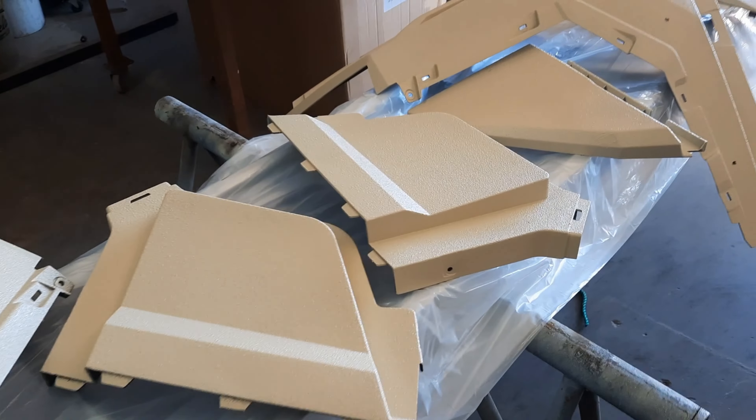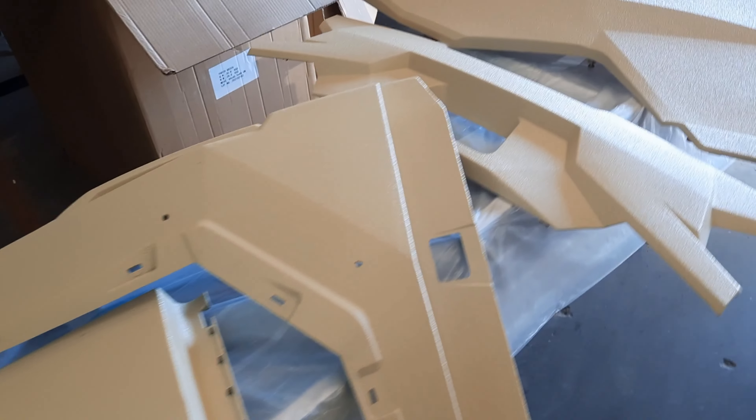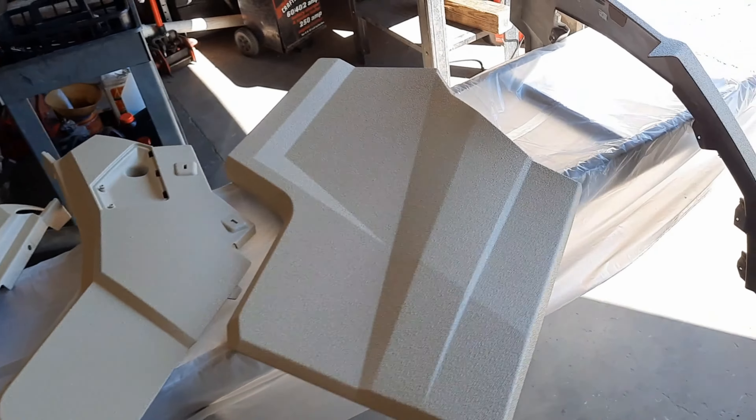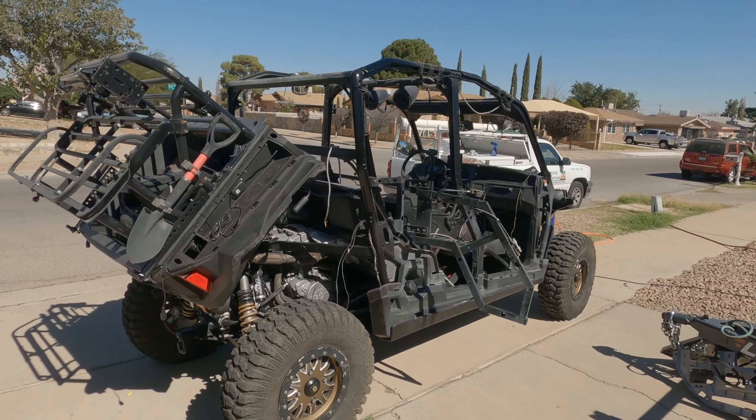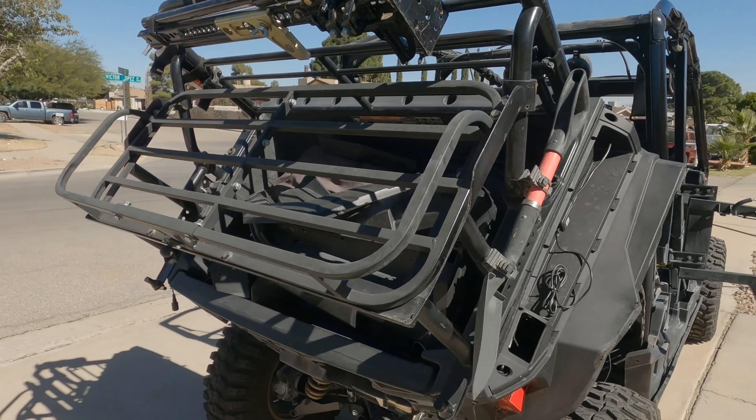Here are all the intruder parts, raptor lined and drying. Here we are putting the raptor painted panels back on.